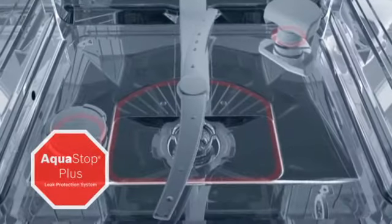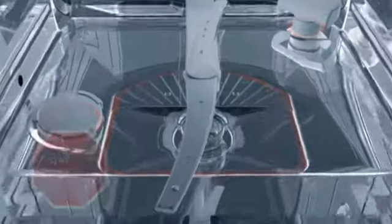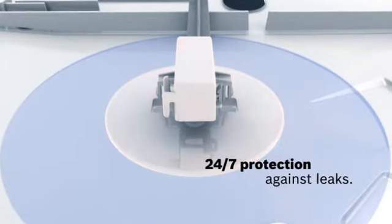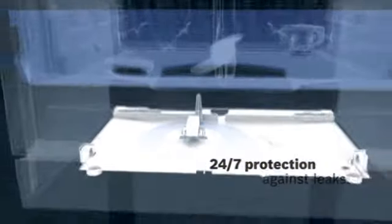Using less and getting more means looks can be as deceiving as sounds. Our most advanced technology is the kind we hope you'll never have to use. AquaStop Plus — the most comprehensive safety package in the US and Canada. At the first sign of trouble, the four-part safety system works to cut off the flow of water and contain leaks.